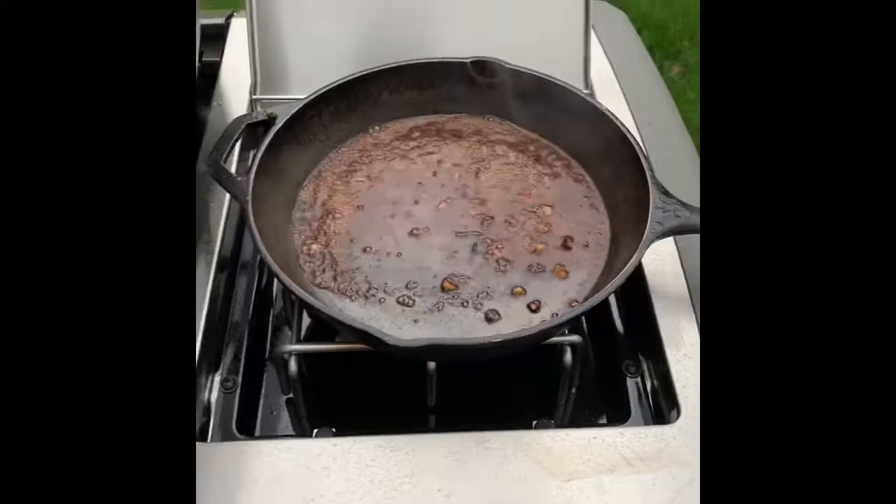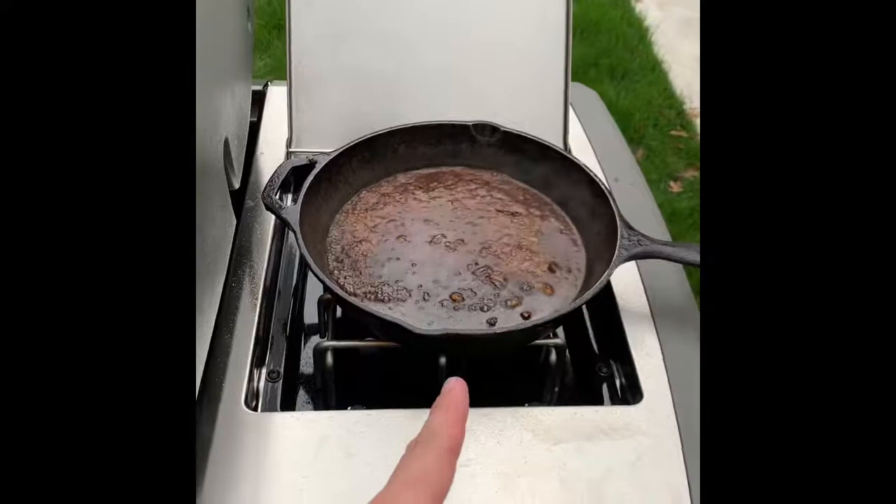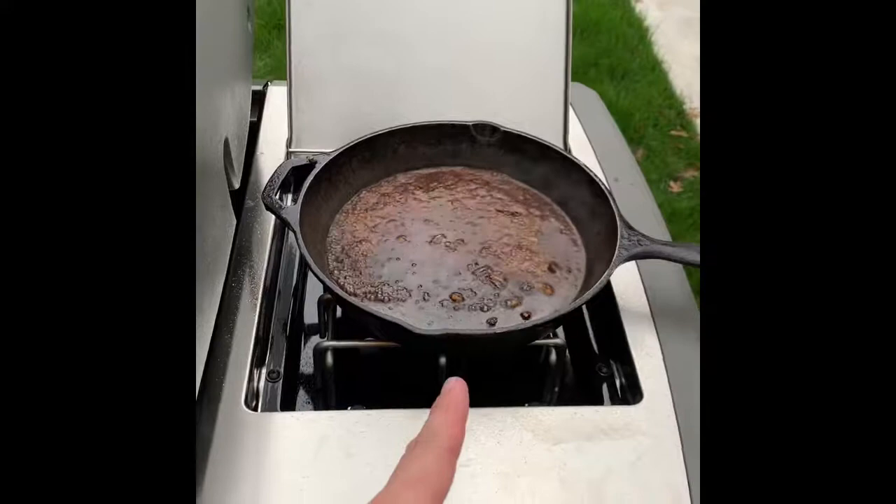I'm also going to start a Marcella wine reduction on the side burner. I had the pan a little too hot, so my shallots and garlic were a tiny bit burned. I added butter, a quarter cup more of balsamic vinegar, and a half cup of Marcella wine, and I'm letting that reduce. Now I'm going to get a probe and see where the steak is.